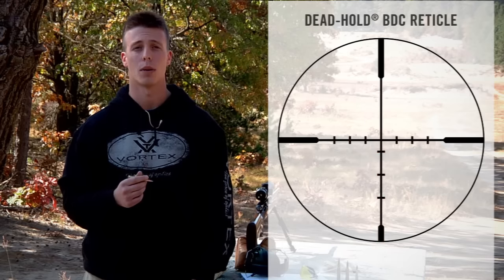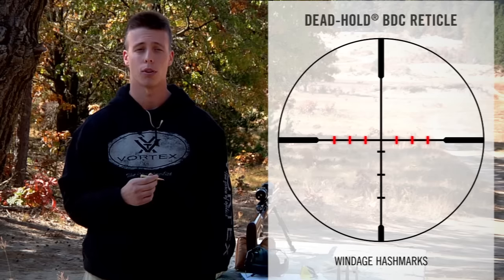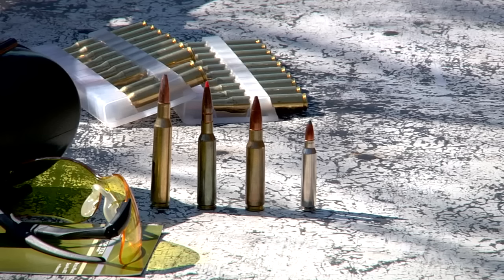There are also hash marks or dots located to the left or right side of the reticle to help you compensate for a crosswind if necessary. Since windage compensation can be dramatically different for one cartridge or another, and one wind scenario to another, today we will only be focusing on the elevation portion of the reticle. However, I do encourage you to research your cartridge and know how it behaves in the wind, because knowing how to accurately compensate for windage is crucial for achieving accuracy on long range shots.